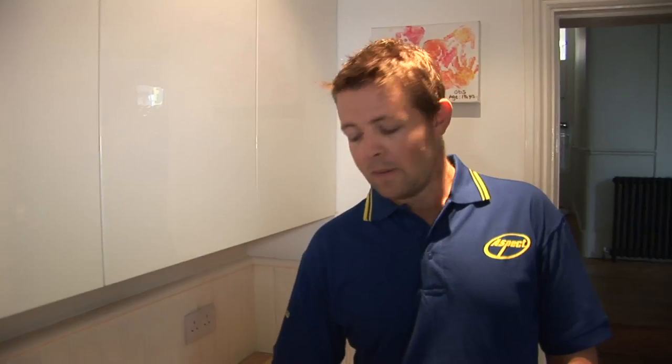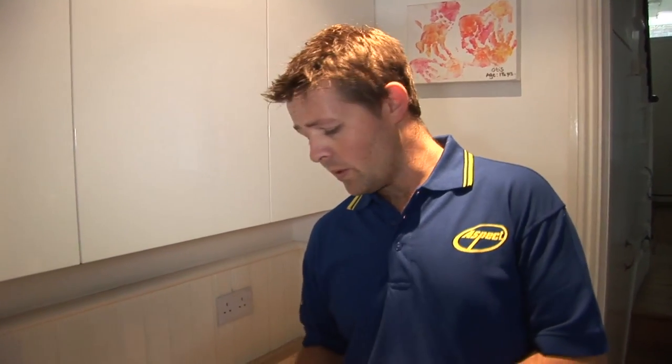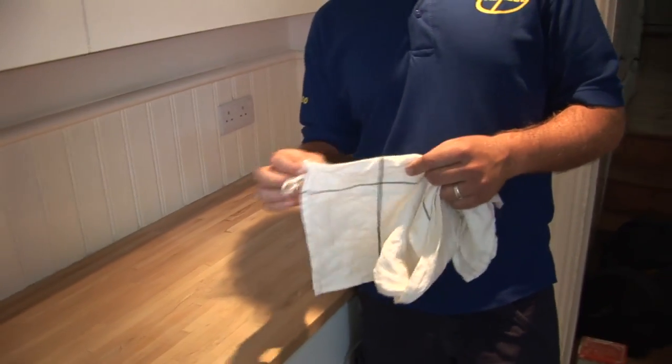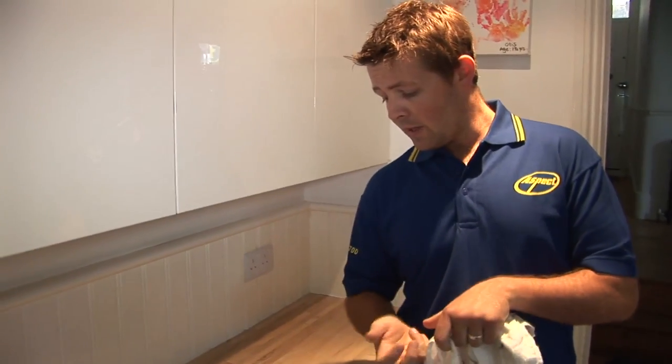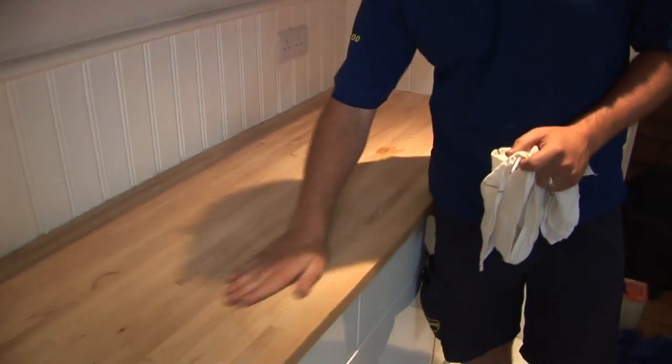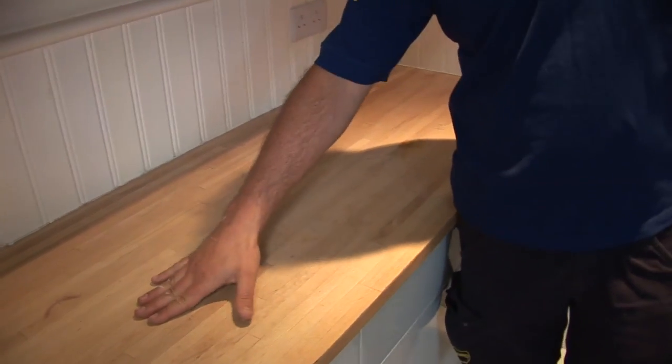The oil is a very flat finish — it won't come up very shiny and high gloss like a varnish. Just remember that if you're oiling your worktop you're going to need to redo it every four to five weeks, which is what they recommend. You can put the oil on just with a rag — get a dishcloth or an old flannel, cut it into pieces, soak the oil into that, and then work it into the grain.